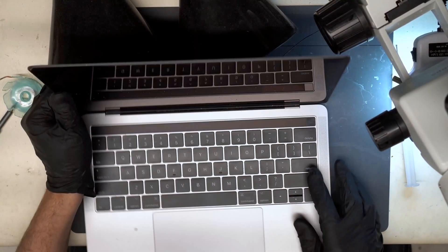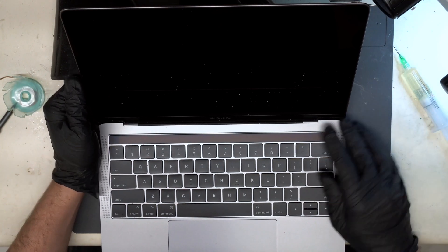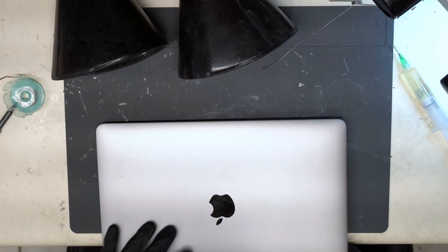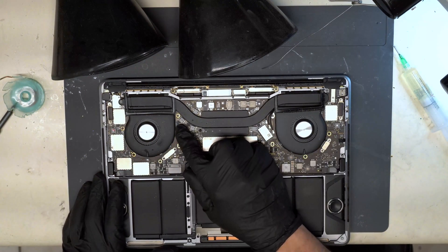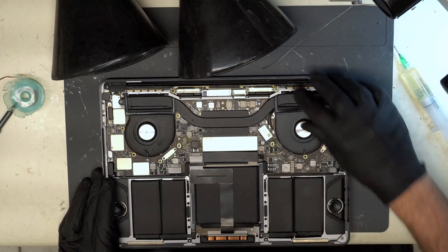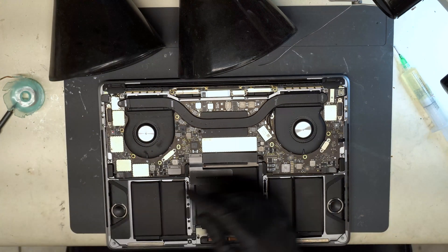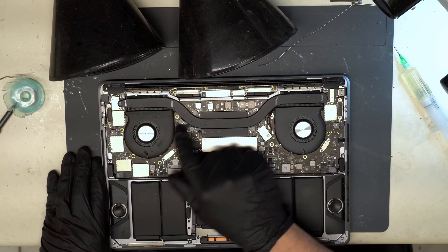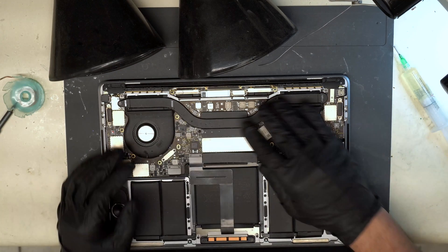So this MacBook has no signs of life. We have the bottom panel pulled here. You can see obvious corrosion in multiple sections of the board. So the first thing we're gonna do here is just pull the board out of the housing.